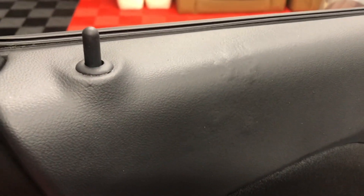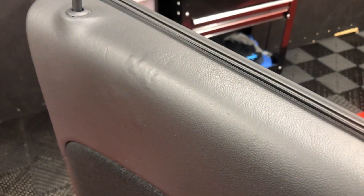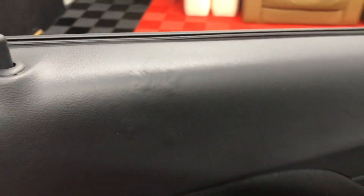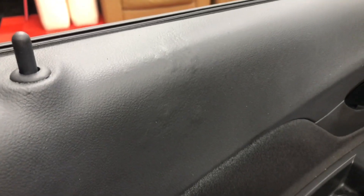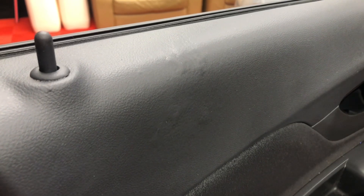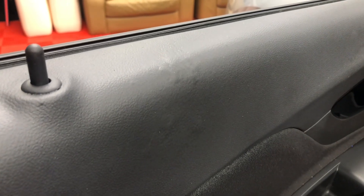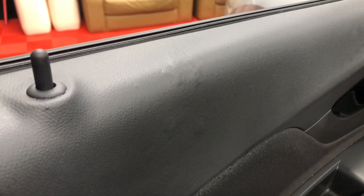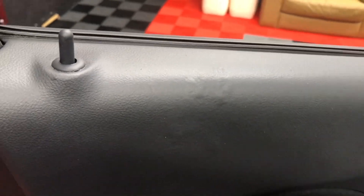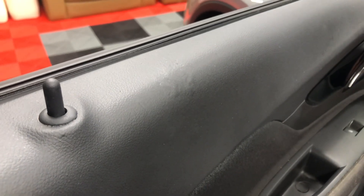That is the finished result of this dog-chewed door card. Considering what it was like, I don't think the results are too bad at all — from another angle you can see it's just about visible, which is quite a result considering what it looked like originally with huge holes. Bearing in mind this is an ultra-thin plastic coating, which makes it almost impossible to heat — which we managed to do very carefully — the results speak for themselves. The customer should be very happy, certainly better than the four huge holes it had this morning. For leather repairs, visit leatherrepaircompany.com.